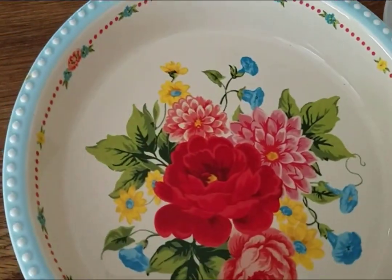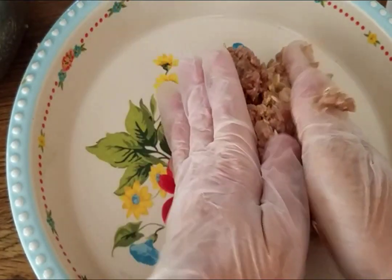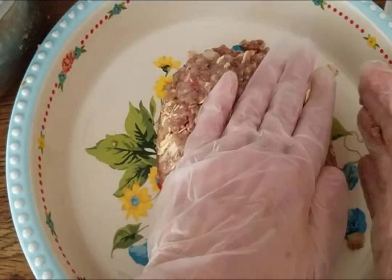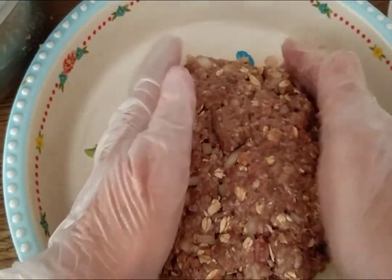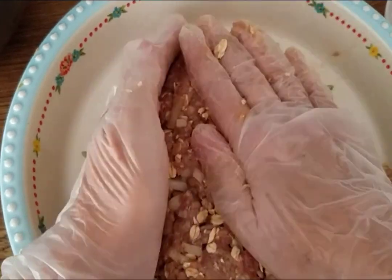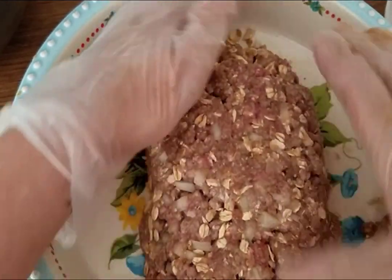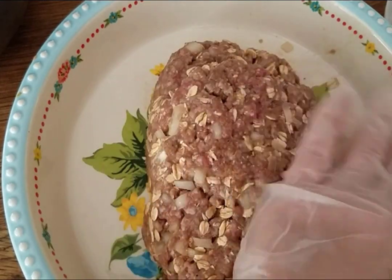I'm going to actually put it in this pie pan instead of a loaf pan — I don't have a loaf pan handy. This pie pan will work anyway because I'm going to put some potatoes around to roast. By the way, I'm going to bake it for about an hour before I top it with some ketchup. That's all there is to making the actual meatloaf.